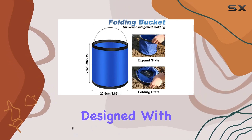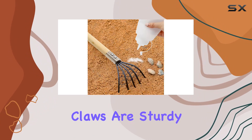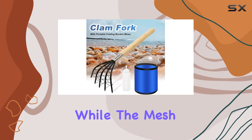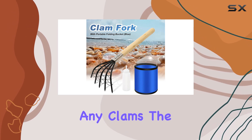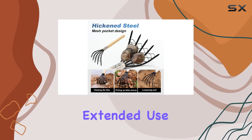Each clam rake is designed with durability and efficiency in mind. The iron claws are sturdy enough to handle tough digging, loosening, and weeding tasks, while the mesh ensures that you don't miss any clams. The long wooden handles provide a comfortable grip, making extended use easier.